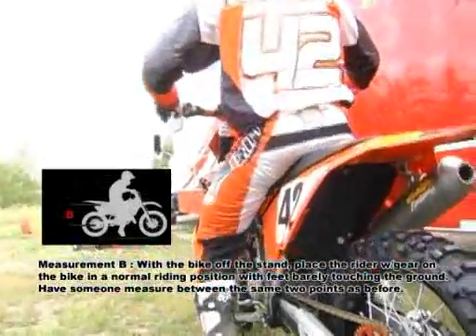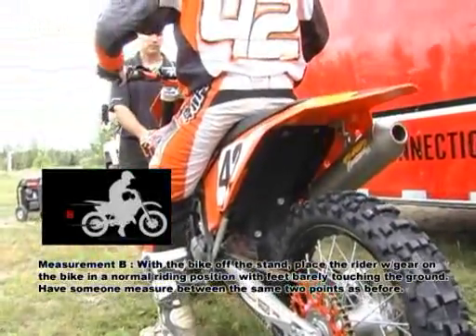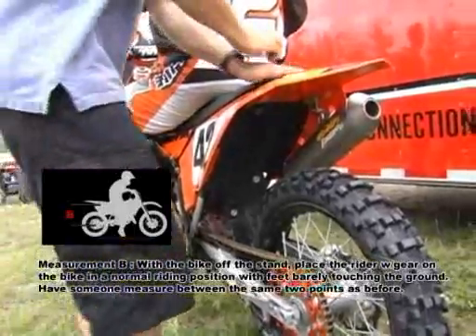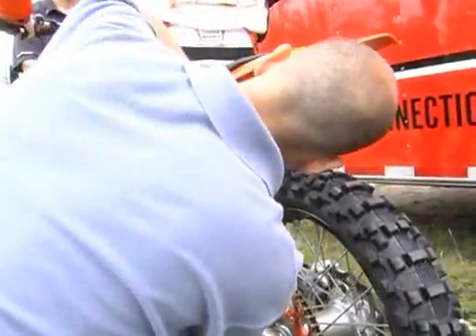Now we take a second measurement with the rider on board, measuring again from the same two points. The measurement will obviously be different, and once you subtract the second measurement from the first measurement, that is your rider sag.